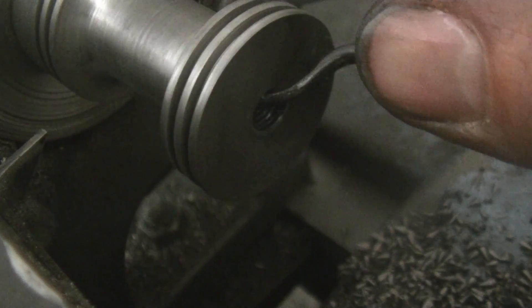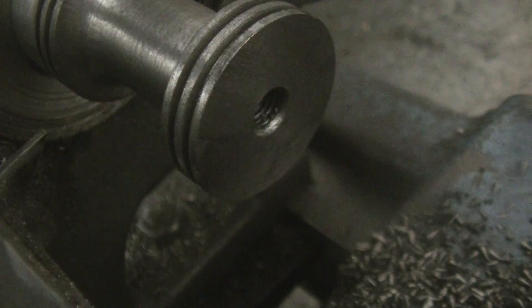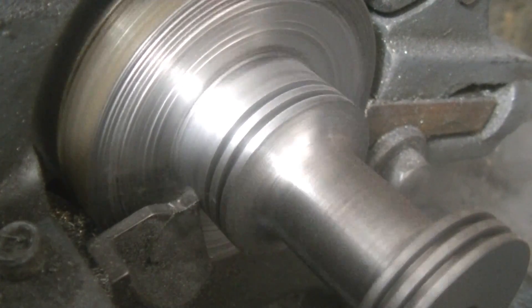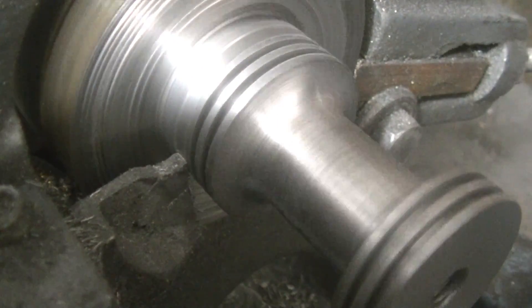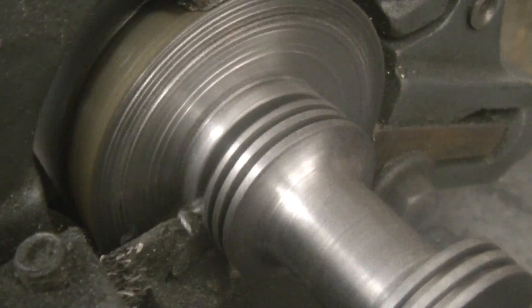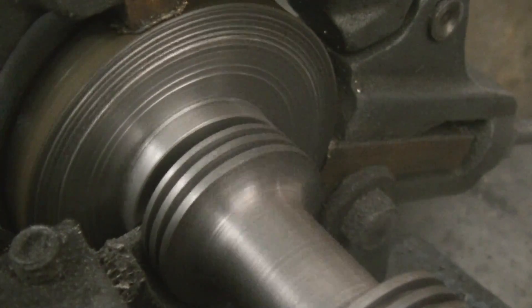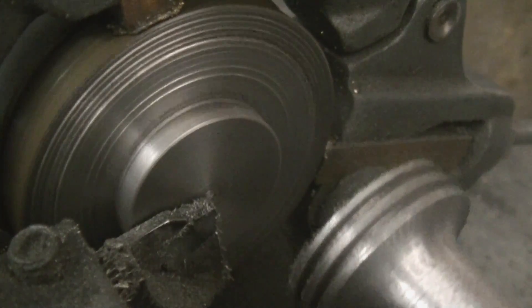Let's just deburr that a little bit. Just need to part this off — time to part this baby off. There it is.